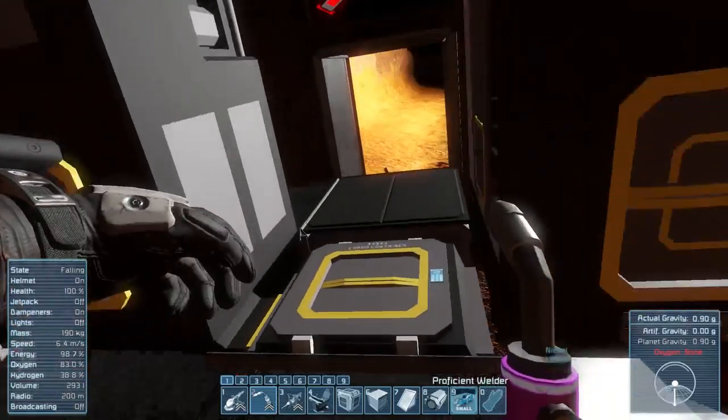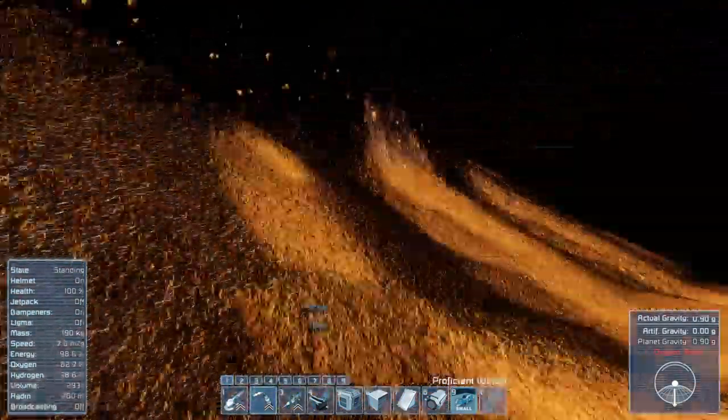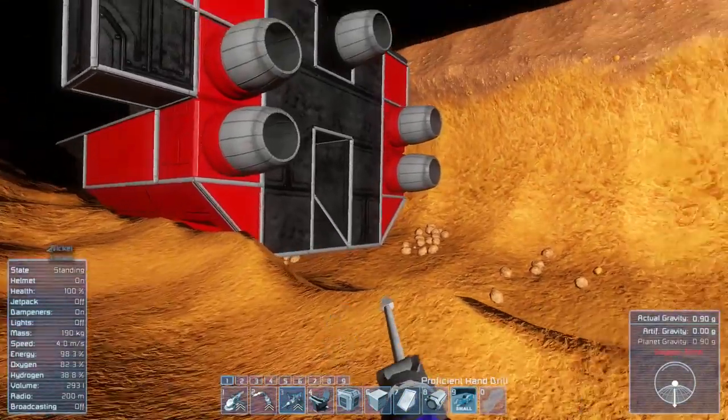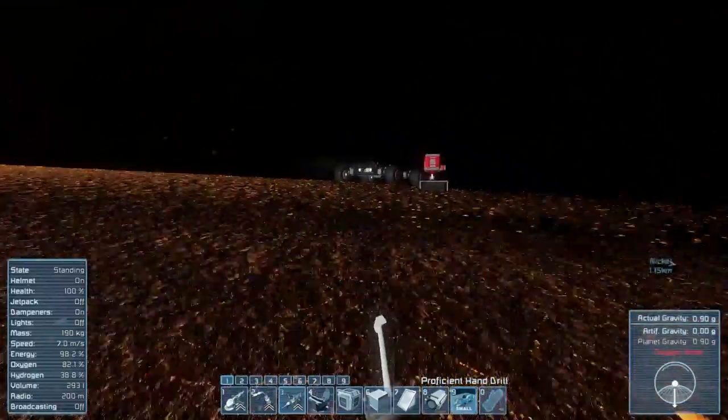I've got everything cranked up. You may notice the lighting's a little bit bright here — that's because I've just been doing a little bit of work off camera. I've upgraded my tools. I've got a better grinder, miner, and everything. I've built those just in the assembler. They're actually pretty cheap; they weren't too bad to make.